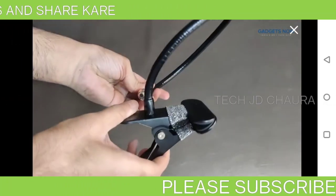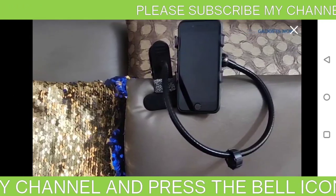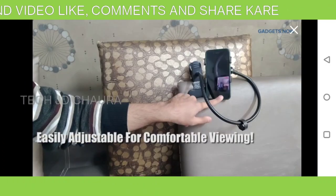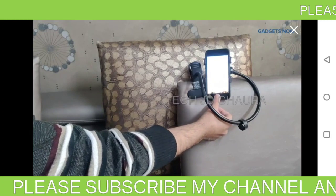Moveable with a long gooseneck, this mobile stand holder by Sounds is adjustable for the perfect viewing. Its 360-degree swivel ball head offers both horizontal as well as vertical viewing angles to make sure that you have a more comfortable experience.